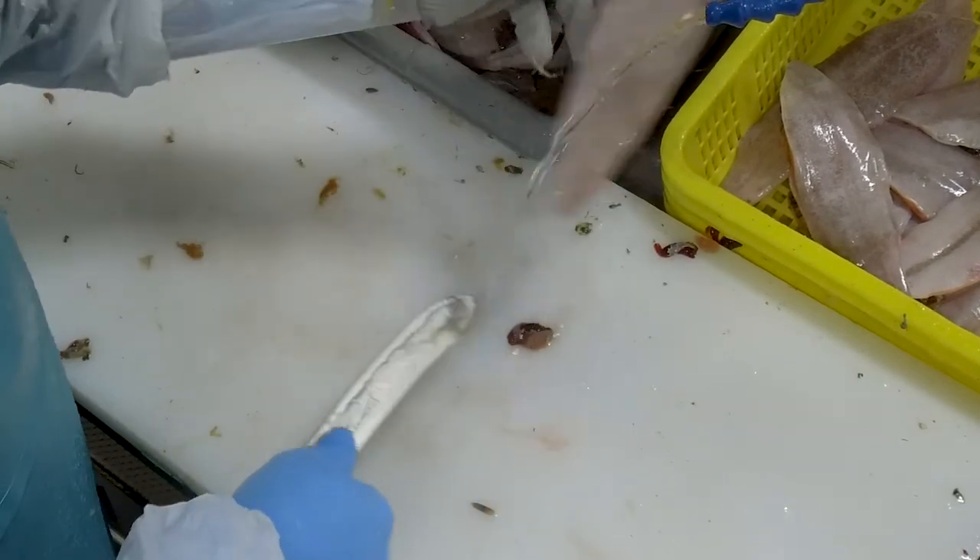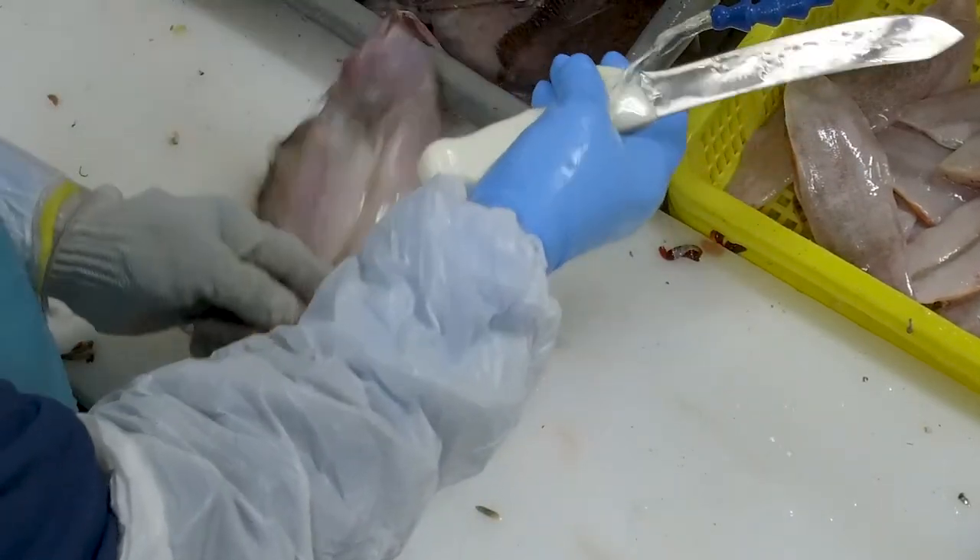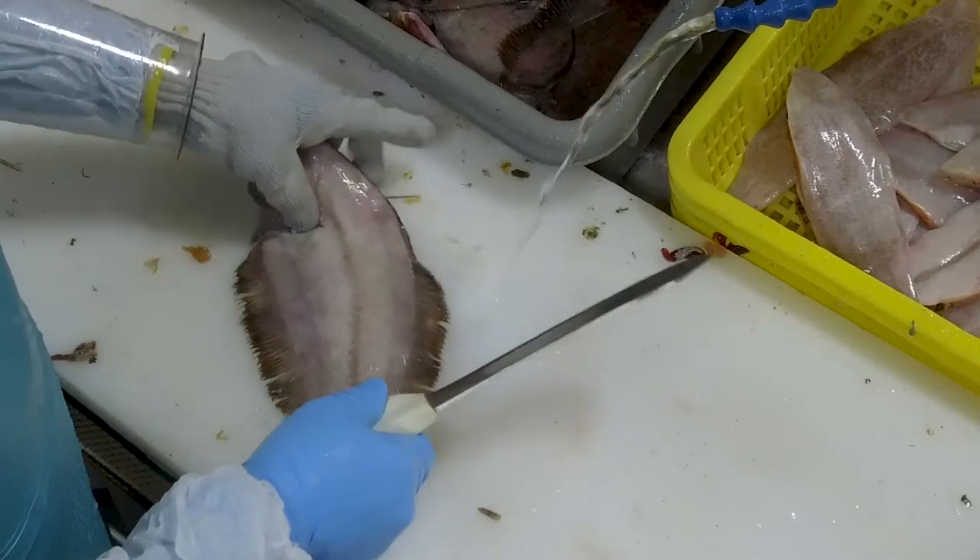As you can see, each species of fish is filleted a little differently. This is why it's extremely important to work with your player coach to learn the proper techniques.